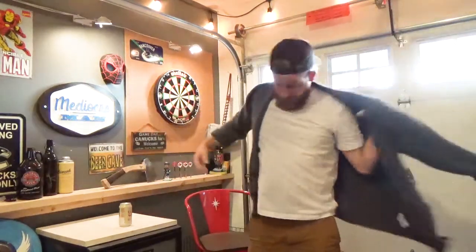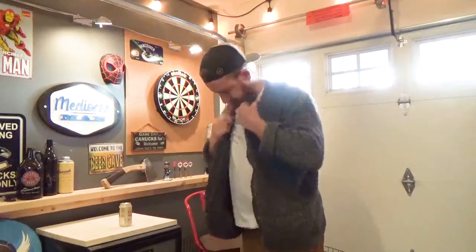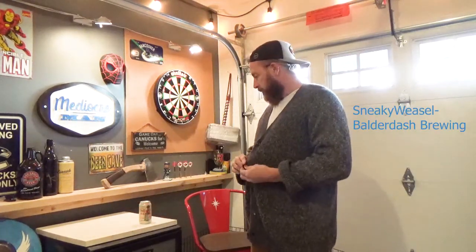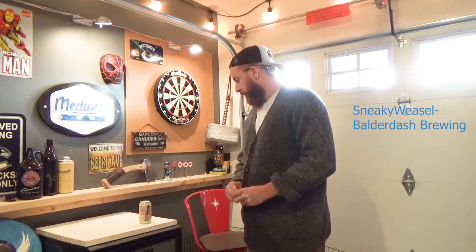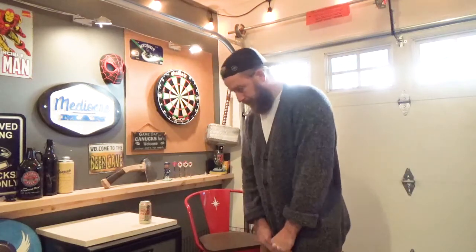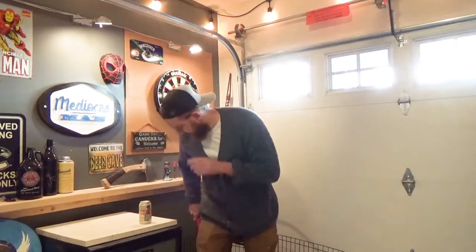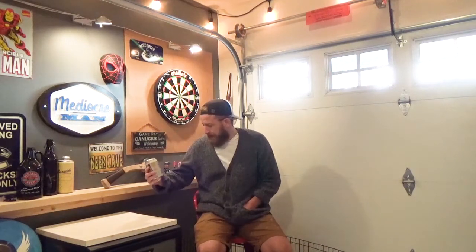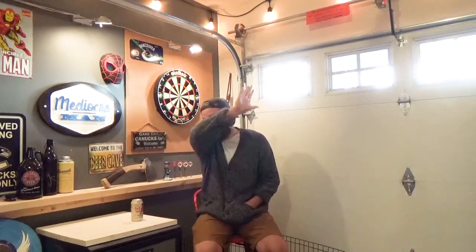Part two of building the closet is going pretty smooth. Before I get into that, this week's beer in the fridge is Sneaky Weasel by Balderdash Brewing Company. It says the head office on the can is in Vancouver but it's brewed in Kamloops, BC. It's good — another light beer. I like it so much I couldn't believe it, especially since I think it's like 18 bucks for a 15 pack. As far as Canadian beers go, that just doesn't really happen. Pretty good, I like it.